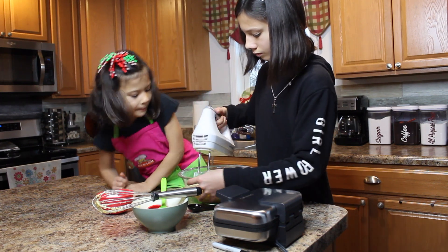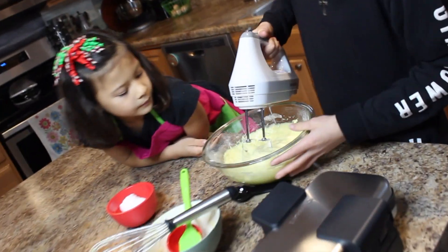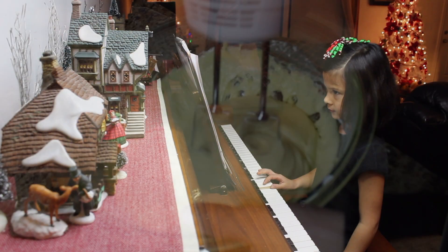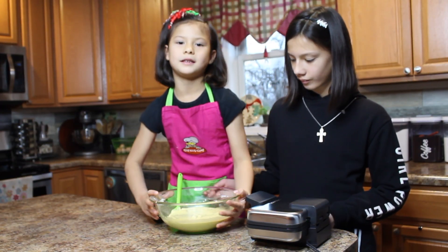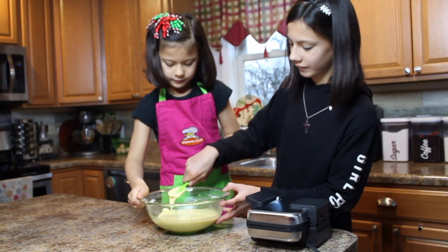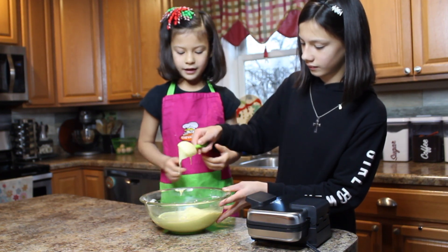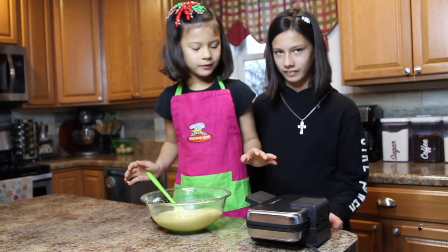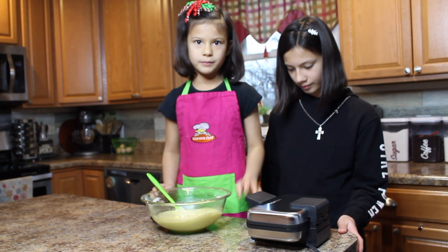We don't want air pockets. This is how it looks when it's done mixing — it's just like oil. Then we're going to wait for the pizzelle maker for the light to turn green.